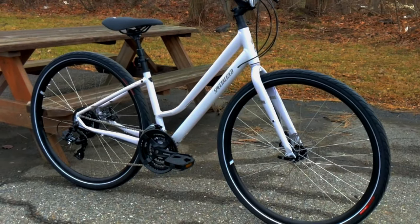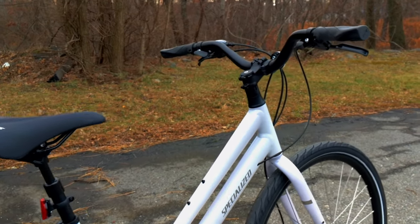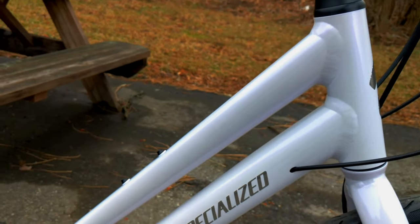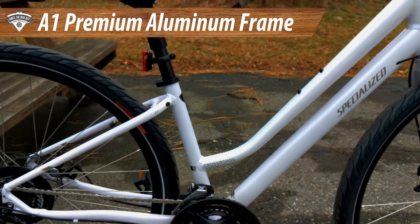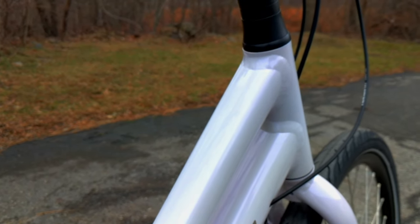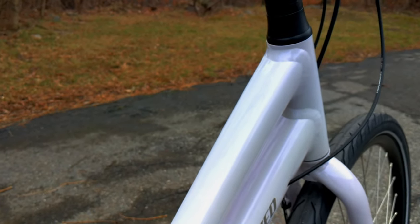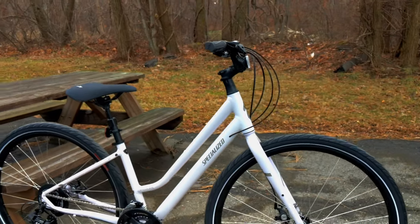The old Crossroads and the Alibi are both gone, but this new Crossroads is here and I really like it. It has what Specialized calls their A1 aluminum frame — a really beautiful frame that comes in a low step like this bike or a standard frame as well. This particular one is set up in their UV lilac color, which is hard to see in today's light, but it has a kind of reflective purple behind the white and it is really nice looking.